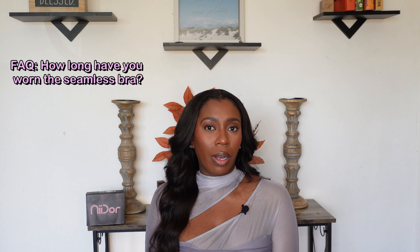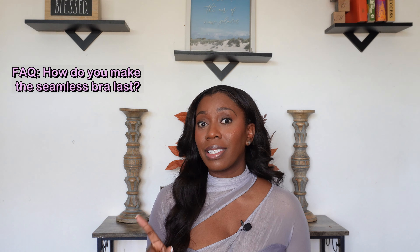The longest I've ever worn the adhesive bra was seven hours for my birthday outfit. I sweated for half the night and it stayed in place. I wasn't able to pick up my exact skin tone for this one so you can kind of see it through the dress, but it did its thing — it stuck all night and I was able to wear my backless dress with no worries.